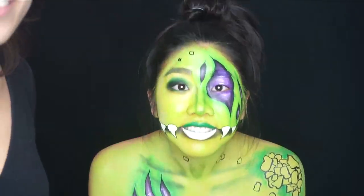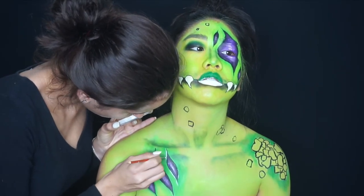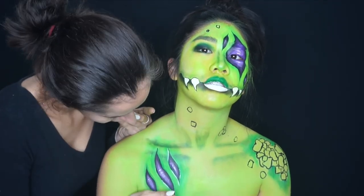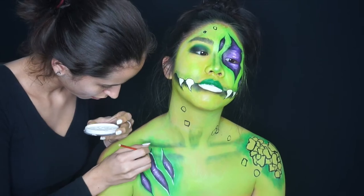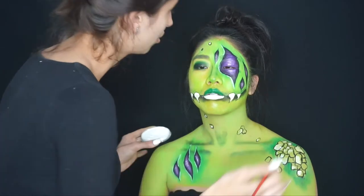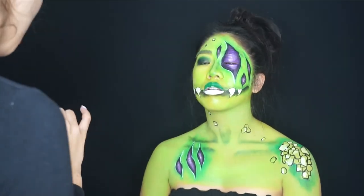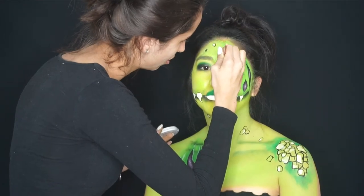Using white face paint, I'm going around all the purple areas and highlighting the outside to give them more dimension and make everything look more 3D. Once I'm done highlighting all those areas, it's finished! Thanks so much for watching, and I'll see you in my next Halloween tutorial — see ya!